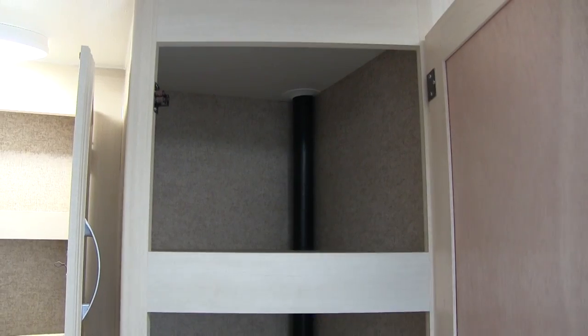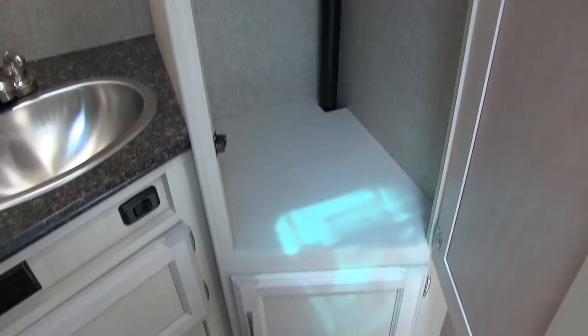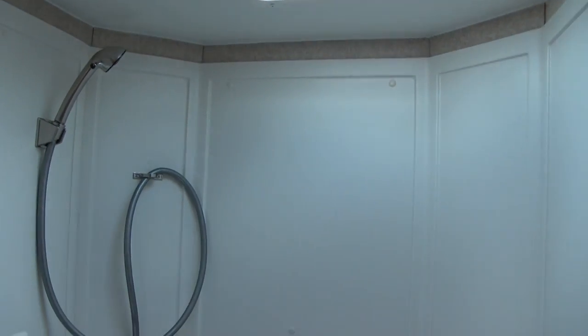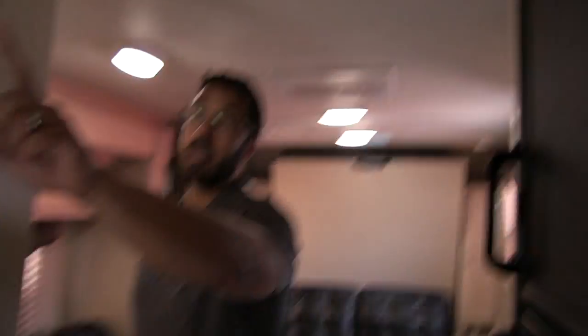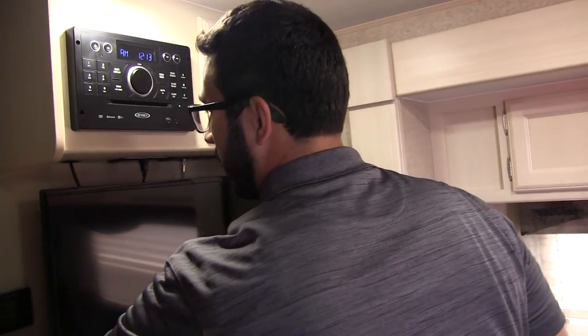Over to this side — great closet with extra wardrobe space, some space up top for towels, and a little extra space down below. On the other side is the shower with a curved door so you get a little extra room in there, a hand wand, and a skylight up top — a good shower for this size RV. You'll also see a robe hook so you have a place to hang your clothes or towel.